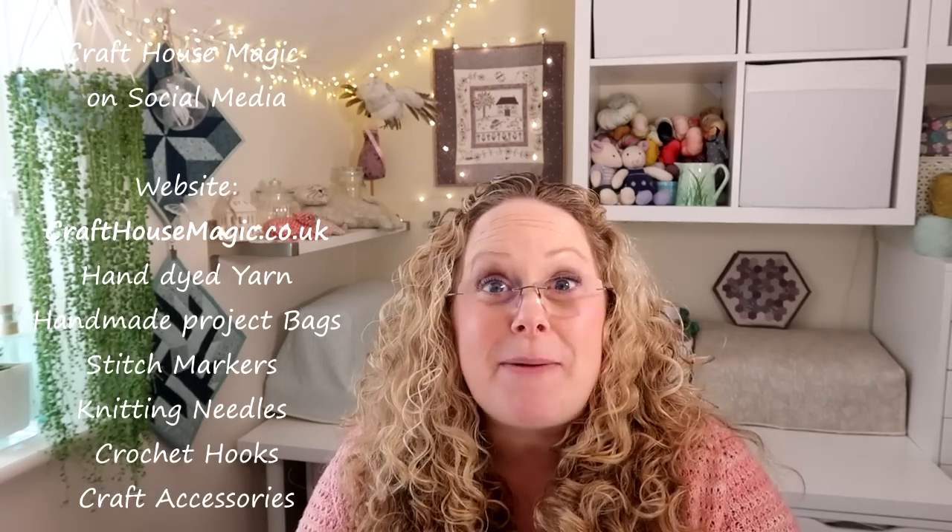Hello! Welcome to episode 184 of the Craft House Magic Podcast. My name's Ellie and I'm coming to you from Norwich in Norfolk in the UK, and today is the 30th of September. Welcome everybody — I hope you all had a lovely crafty week since the last time I've spoken to you, and I'm here to share all the things that I've been making in the last seven days.